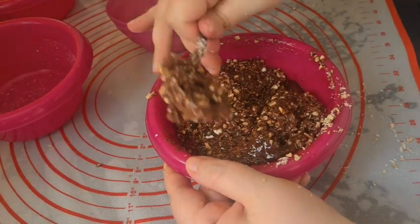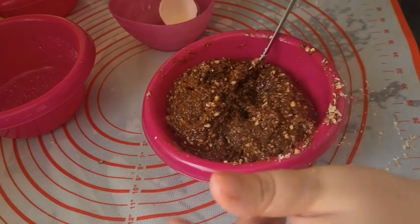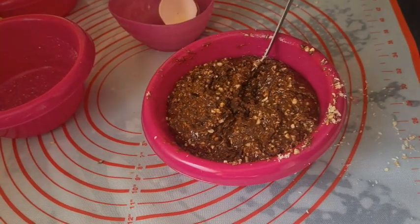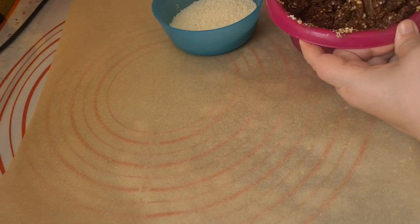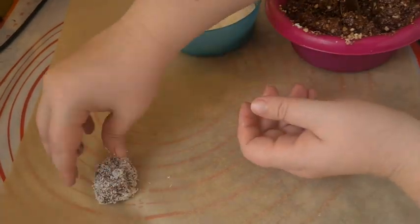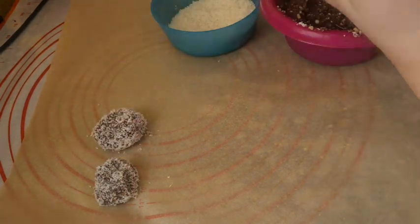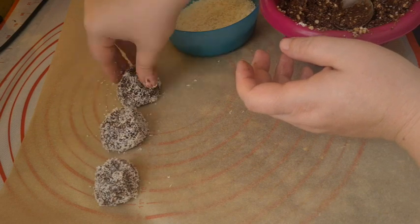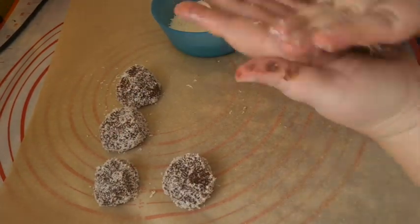Allow the mixture to set up in the fridge for about 20 minutes or until it's cool enough to be shaped with your hands. Then roll the mixture into balls and toss them in coconut. Place them on a plate or surface lined with baking paper. These set up best in the fridge so a baking sheet or platter would be better than a counter. This recipe makes about 18 balls depending on the size you make them, and they keep quite well in the fridge.